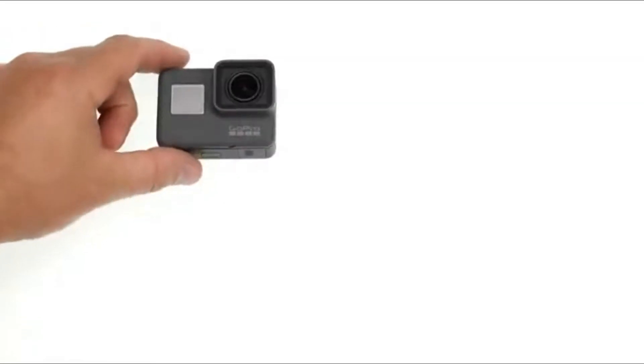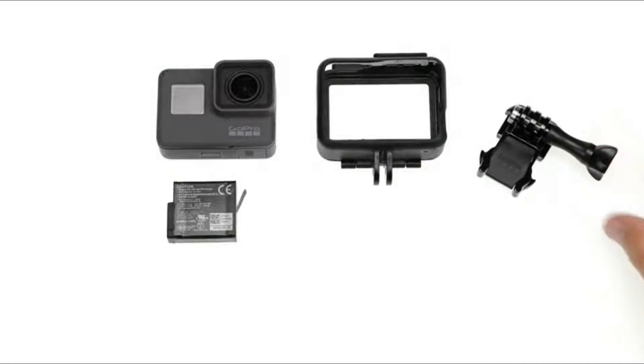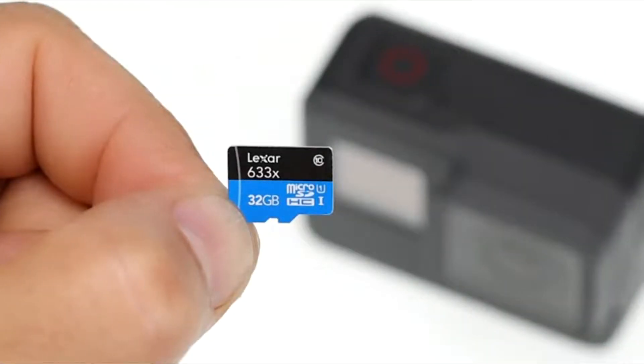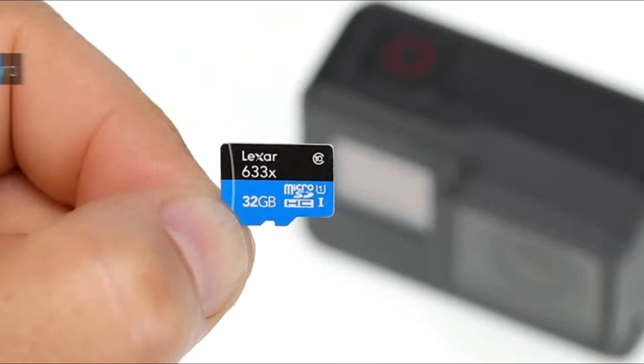HERO5 Black comes with these items: a rechargeable battery, the frame for HERO5 Black, a mounting buckle attached to the frame, curved and flat adhesive mounts, and a USB-C charging cable. You'll also need a micro SD card, which is sold separately. For a list of recommended cards, visit gopro.com/works-with-GoPro.